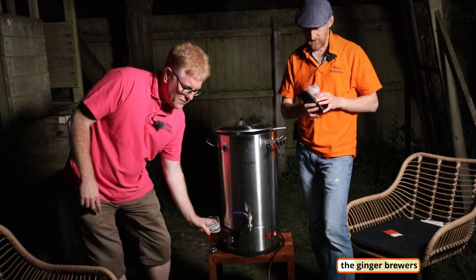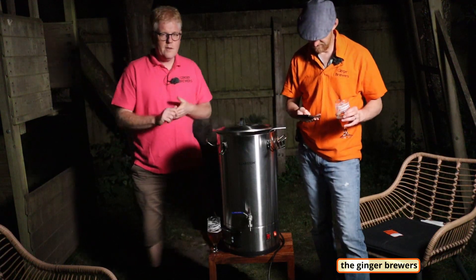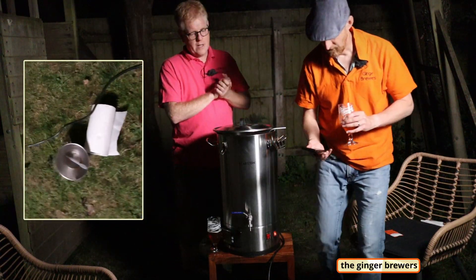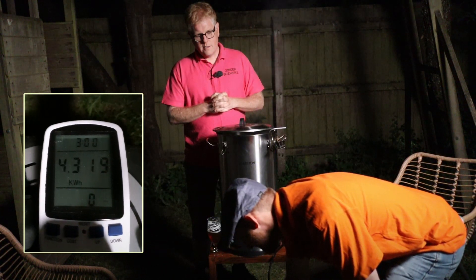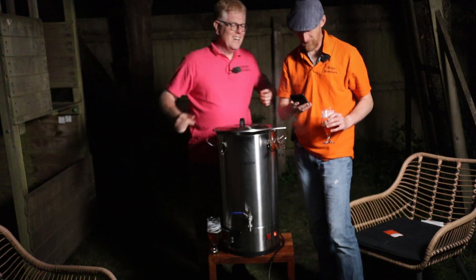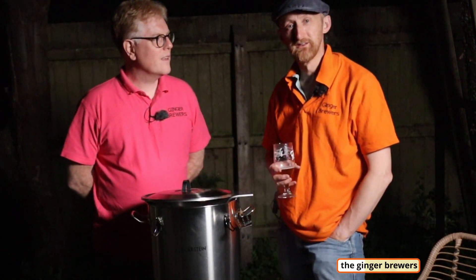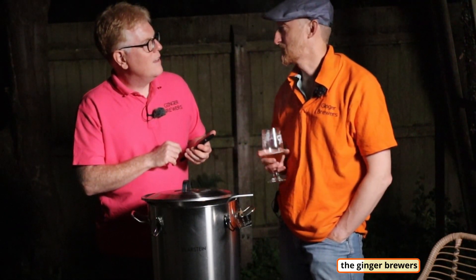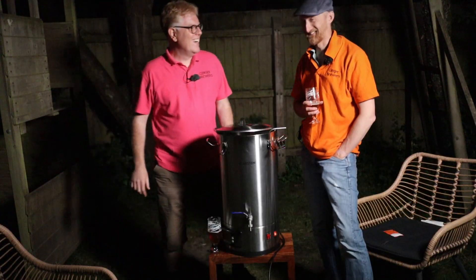Let's have a look at the final readings — recording this for posterity. Dan guessed 4.3 kilowatt hours, and the actual total is 4.319 kilowatt hours. We're now going to cool down with water. The full brew day will be out shortly, but now let's look at the results.